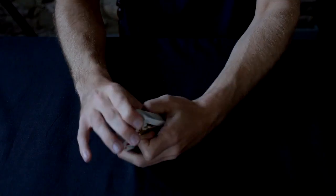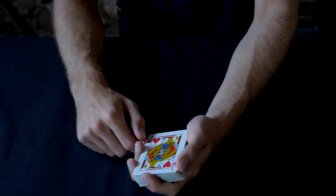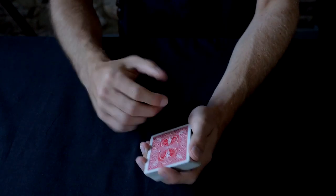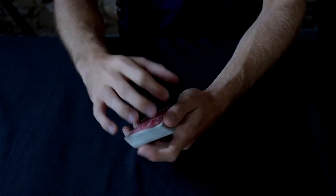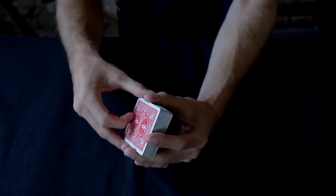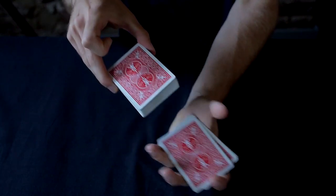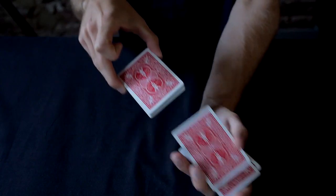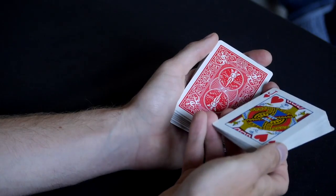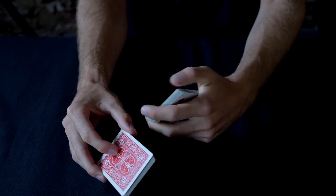How do we use this to force a card? Let's take the jack of hearts for example. I'm going to keep the jack of hearts on the bottom of the pack, and what I would do is say to the spectator, 'I'm going to shuffle the cards — I'd like you to tell me to stop whenever you like.' I'm then going to perform the Hindu shuffle, and whenever he says stop, you can see it's going to be the jack of hearts.